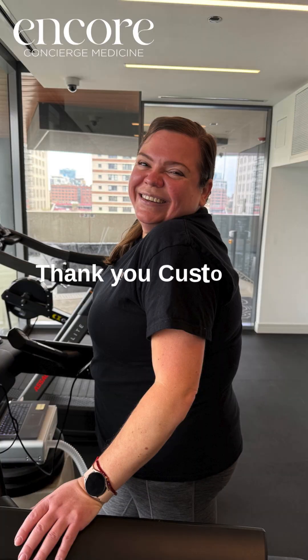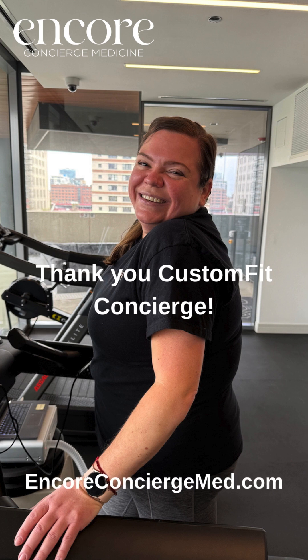Thank you so much for watching. If you found this helpful or interesting, don't forget to like, subscribe, and share. And if you're ready to learn more about your own fitness, reach out to us at EncoreConciergeMed.com.